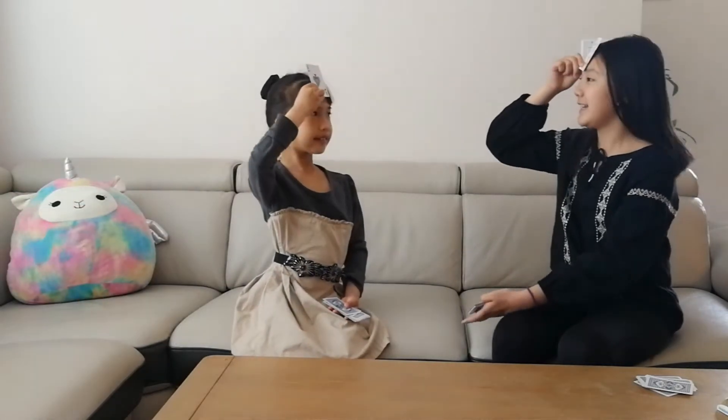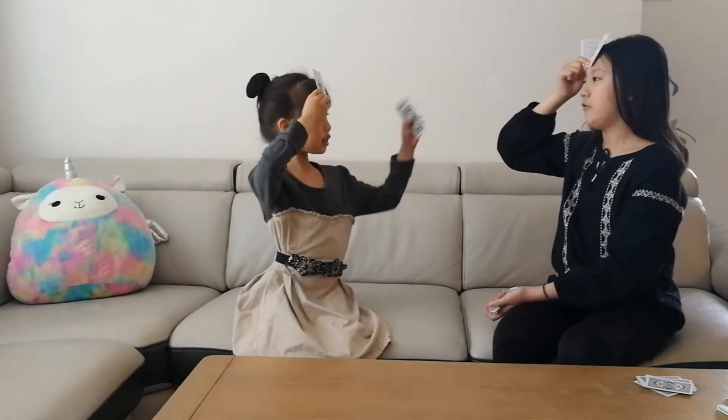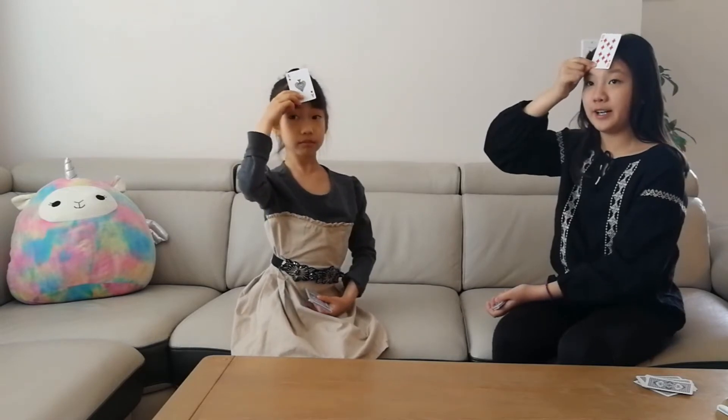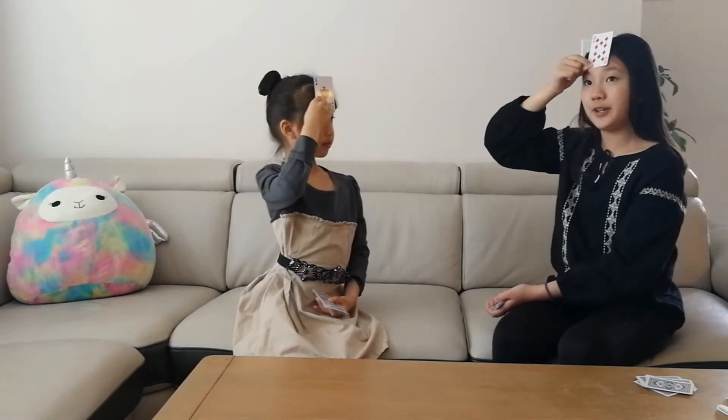We need two players and one judge for this game. First, we need to divide the cards into two equal decks — one for JJ and one for me. The players sit face to face to each other. When the judge yells out 'Face Up,' we will put down a card on our own forehead. I can see JJ's card but I cannot see my own card. The judge can see both of our cards. The judge will tell us the sum, product, or the difference of these two cards.